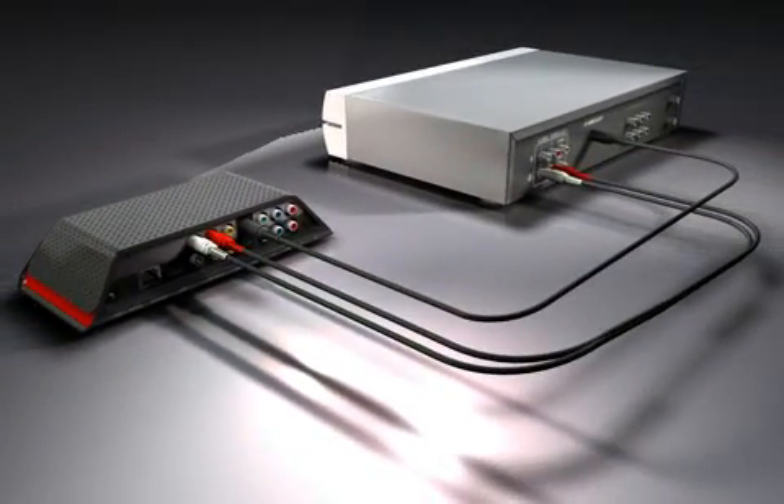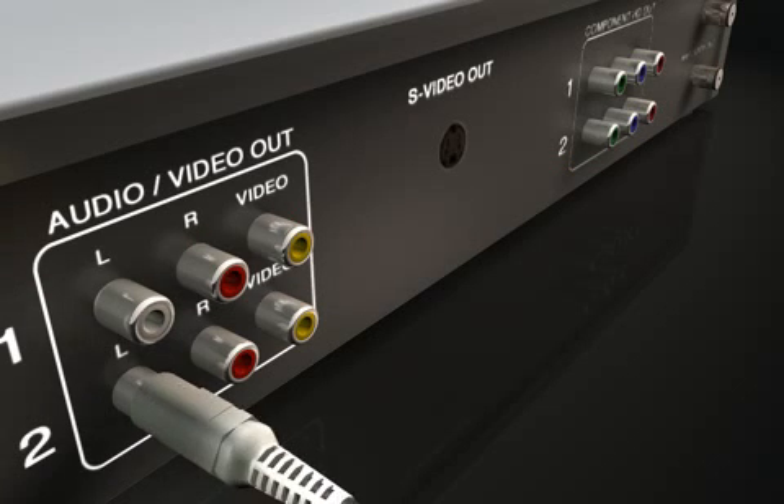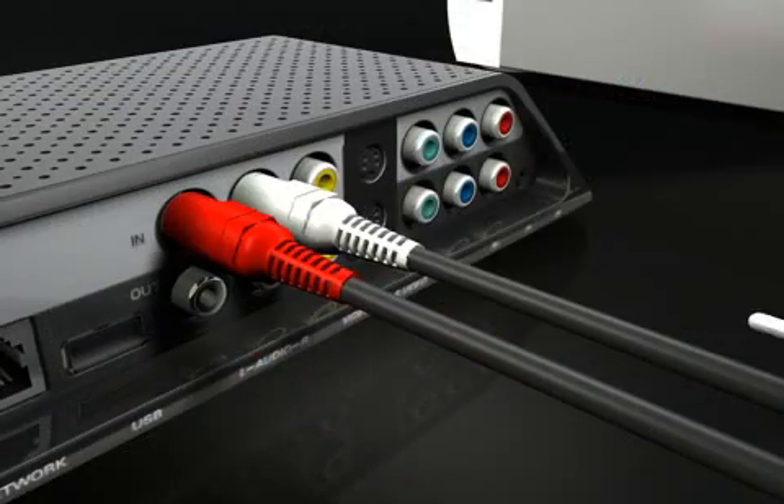If your AV source has a composite video output, connect the composite AV cable — white, red, and yellow — from the AV source output to the Slingbox composite in.